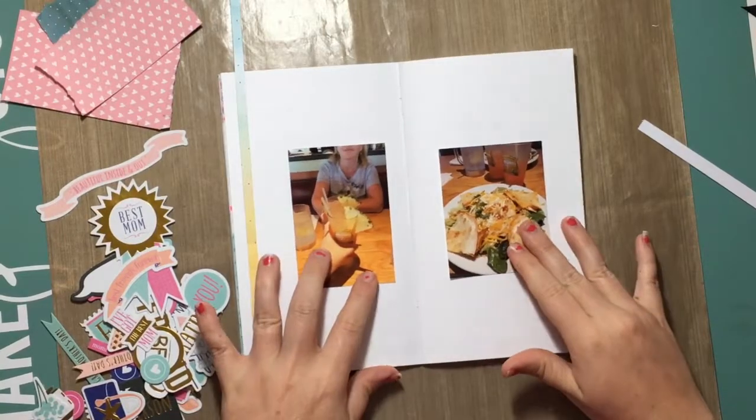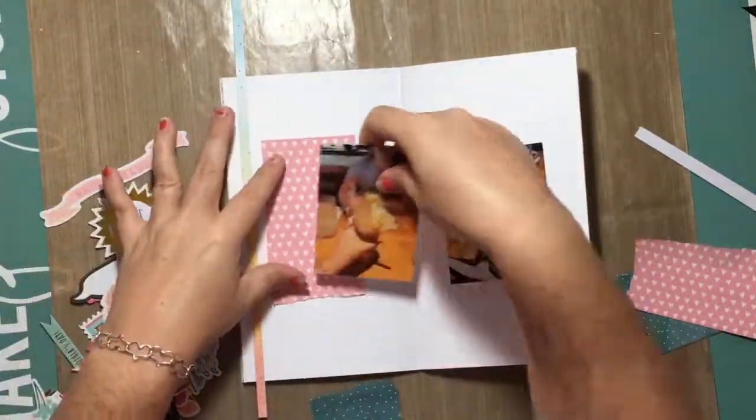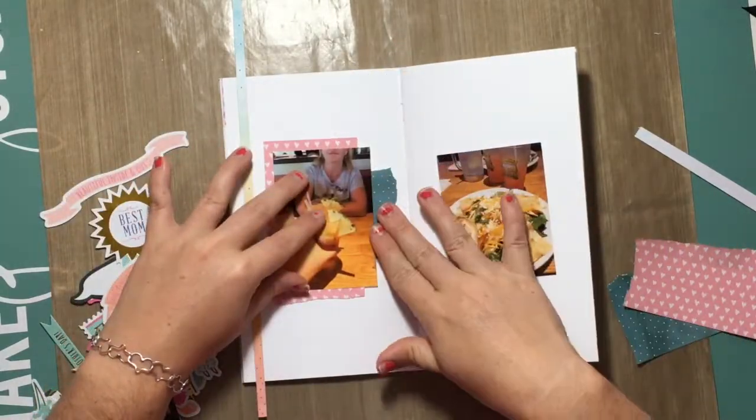Hello everyone and welcome back to my channel. Today I have another traveler's notebook process video for you guys.